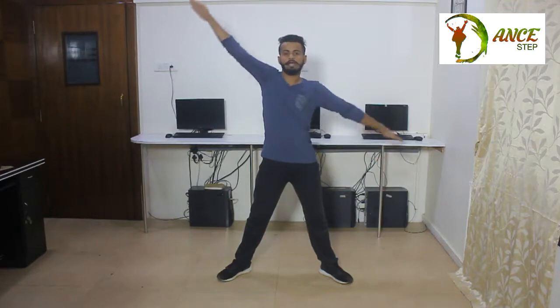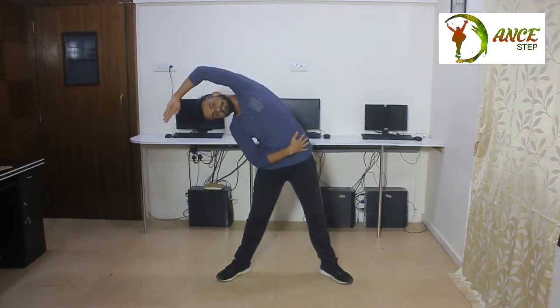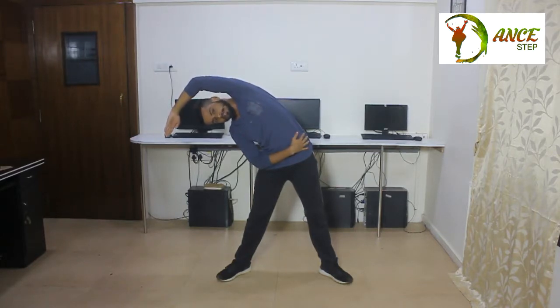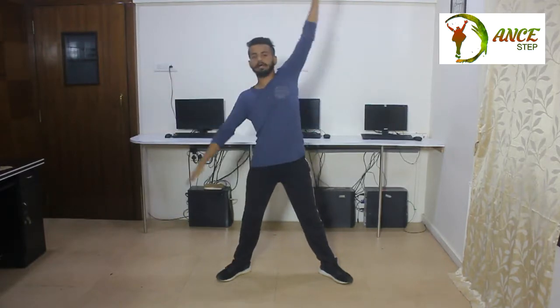And again back to the same. Now the same movement will be repeated to the opposite side. Your left hand will be on your right hip and your right hand will go up. As I told you, there should be a proper distance between your hand and your ear. Now extend your right hand and stretch towards the left side, stretch as much as possible, and keep breathing while doing these stretches. So one, two, three, four, and again up.